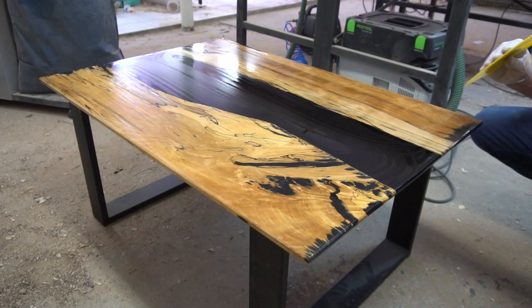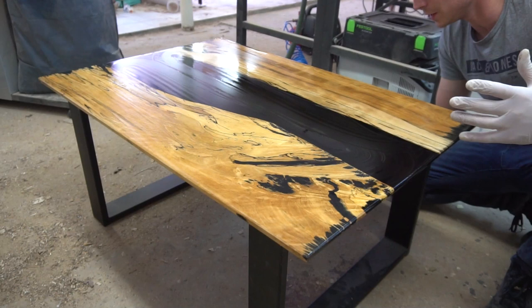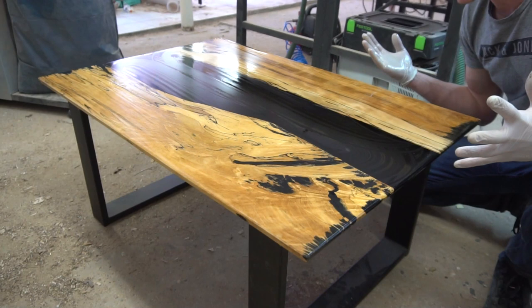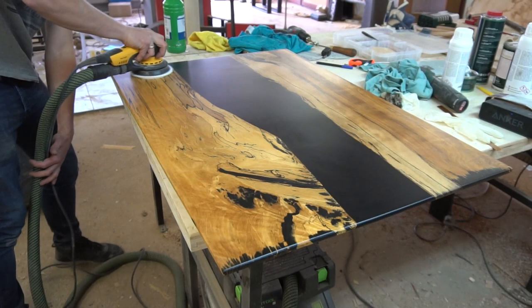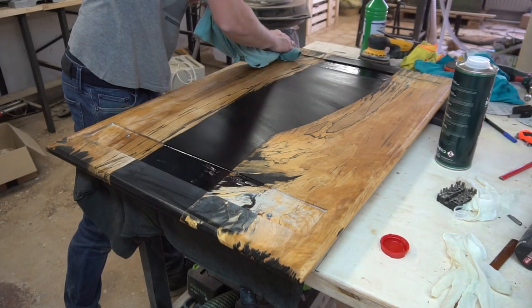In person it looks so unreal, it's crazy — you have to see Rubio Monocoat in person. On video it already looks amazing, but in person I can't describe it. It just looks ridiculous, outright ridiculous. Definitely worth the money. After that I waited about 30 minutes to buff the rest of the finish off with a soft padded attachment to my random orbital, then waited 24 hours before applying the finish to the bottom too.